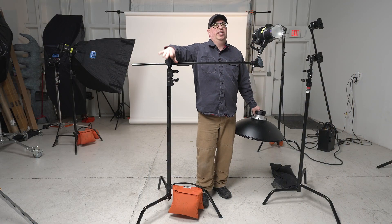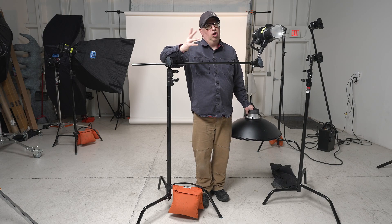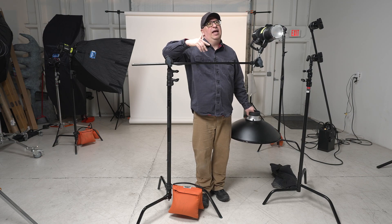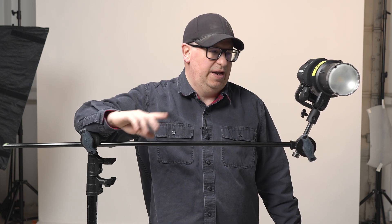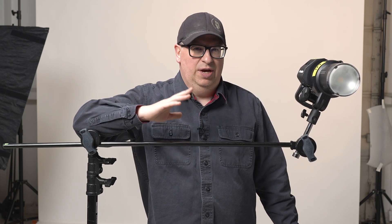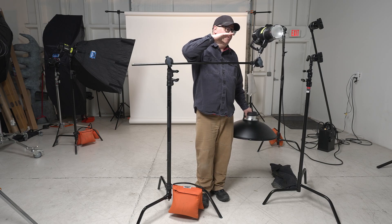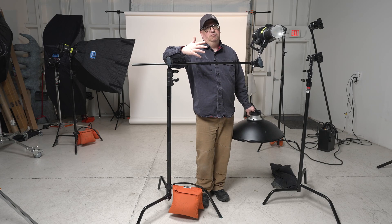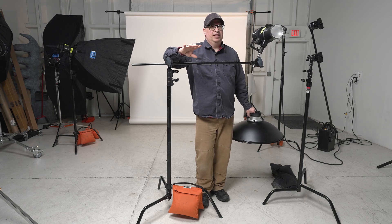So far, both stands are in the exact same race — neck and neck. It's almost preference: do you like the simplicity of the Matthews heads, or the versatility of the Avenger grip head? They're pretty much tied. But the test I'm about to do is where I think the stands start to really separate themselves. If you're just mounting flags or panels, you're probably going to be okay. But if you take a close look at the grip heads from both companies, you will see that they differ radically.